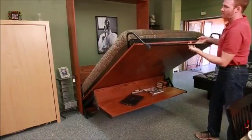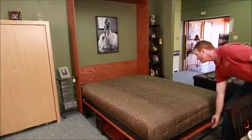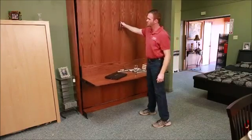You just pull it down, rotate the leg, and you have your bed. When you're finished sleeping, just pull it back up, rotate the leg back around, and have your desk the same way it was when you started.